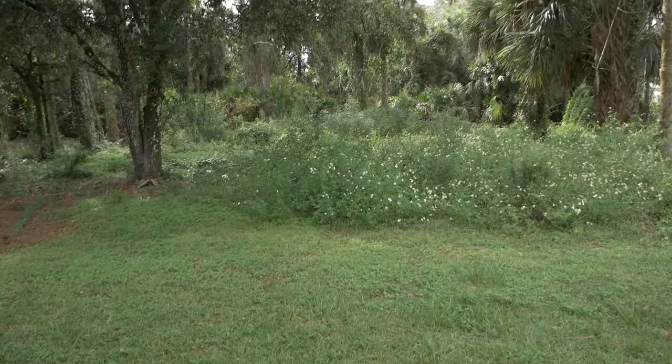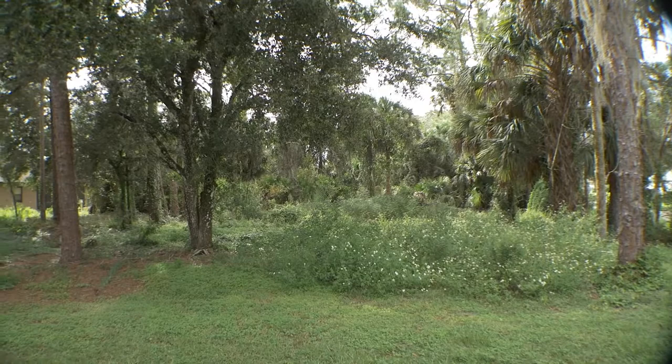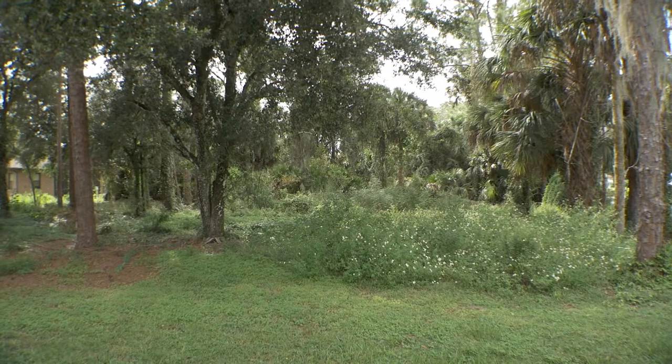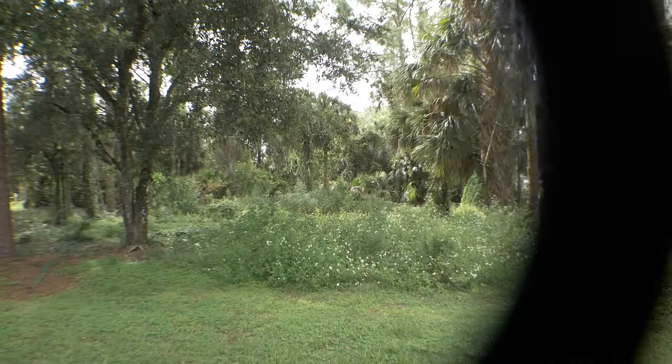This is a 0.5x lens, so technically we're going from 12mm to around 6mm. I'm not sure exactly how it calculates, but you can see the distortion here on the tree. I don't have it fully screwed on so it might not be perfect, but you can see how the tree curves. If I take it off, the tree is straightened out. So it's got a pretty good width to it.